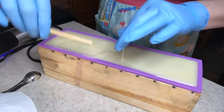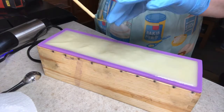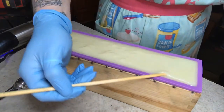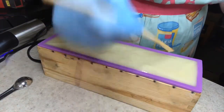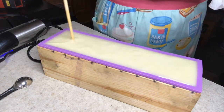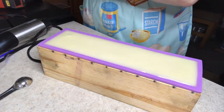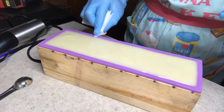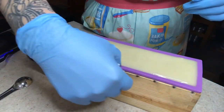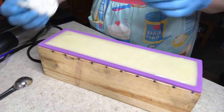I take a chopstick and go along the sides, pushing against the side. Then I use the chopstick to take any soap that overflowed and push it back in. That's what I do for simple soaps like this or even multi-colored soaps. I push partway down — not all the way to the bottom if I have a design inside, because you don't want to mess that up. I go through with a paper towel and wipe off the sides so I don't accidentally touch my face before it's saponified.